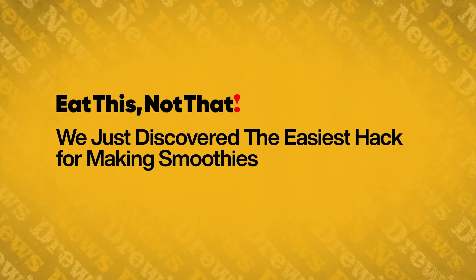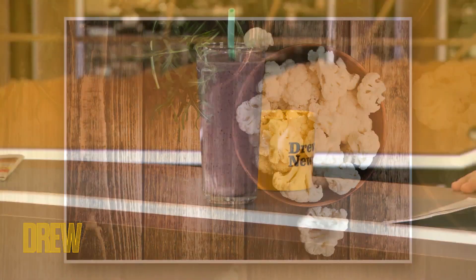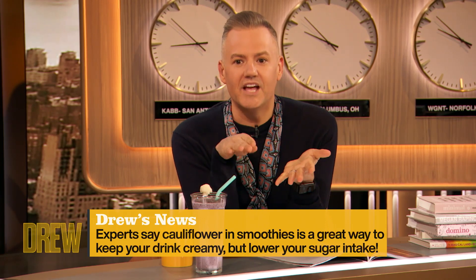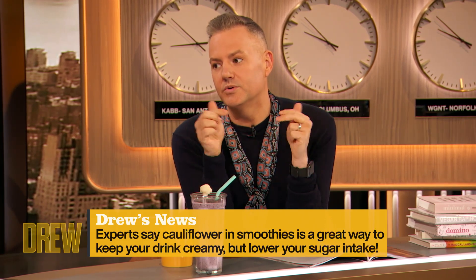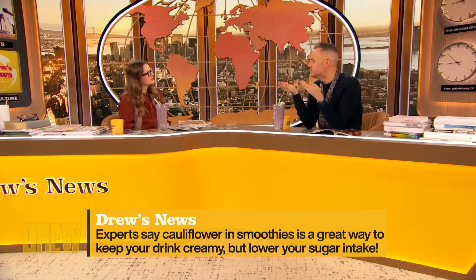This is a food hack that's gonna change your smoothie game. Eat This, Not That says the secret ingredient to make your smoothie super creamy is — drum roll — cauliflower! In a smoothie? A lot of people use bananas to make it creamy, but experts say fresh or frozen cauliflower not only sneaks in extra servings of veggies, it also lowers the sugar. And it's great for folks who have kidney issues that can't eat a lot of potassium, which is in bananas.